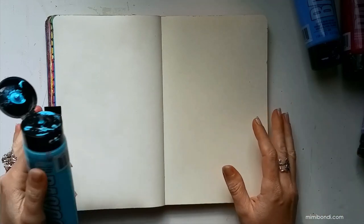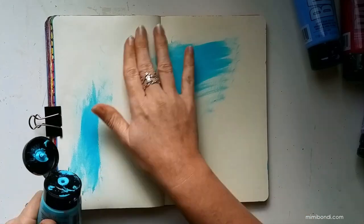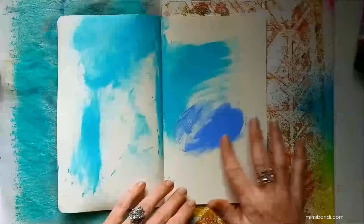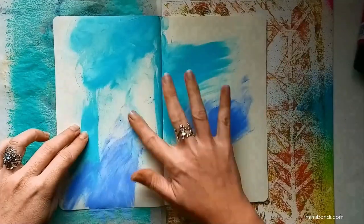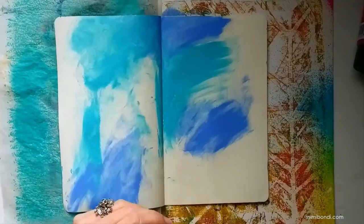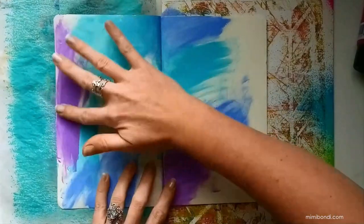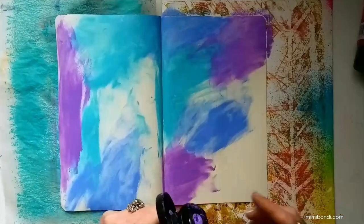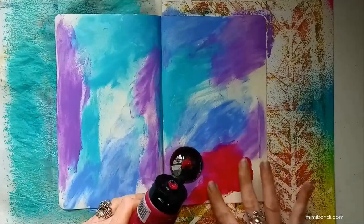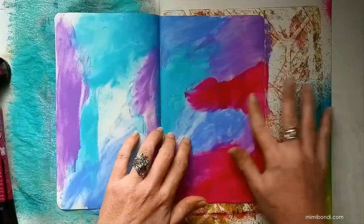I'm just going to spread those colors directly from the tube onto my finger and then onto my page.